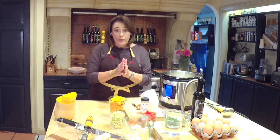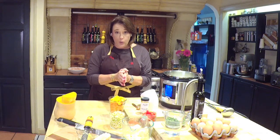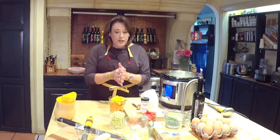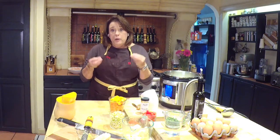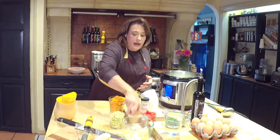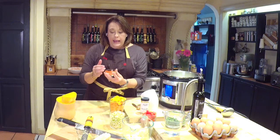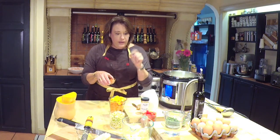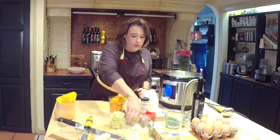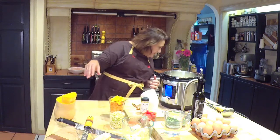For flavor we use a spice blend called Barbacoa. Barbacoa means barbecue and it's used throughout that region on smoked meats. It has a good bit of spice, smoked paprika, cumin, and other herbs. We up the cumin in this by also adding some ground cumin.